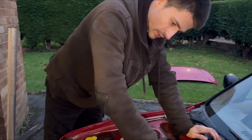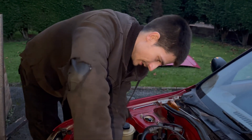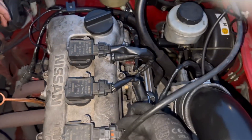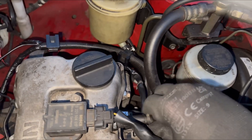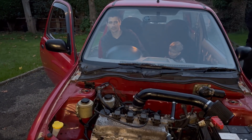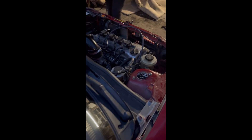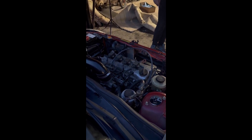The only bit we haven't shown is putting the side cover back on and the rocker cover back on — but you big boys can handle that. Get those tightened up, get the engine mount back, all your spark plugs and HT leads back on, then try and start her up.